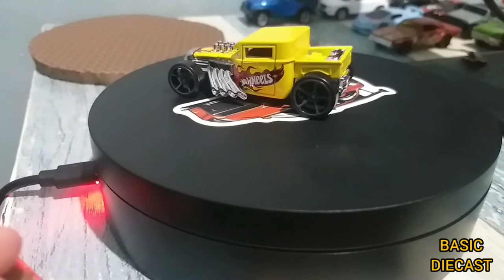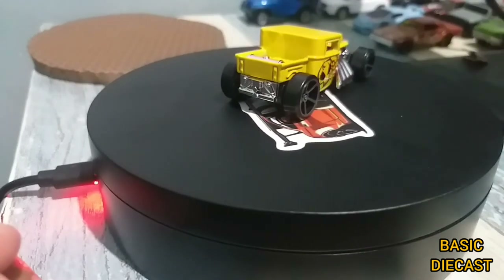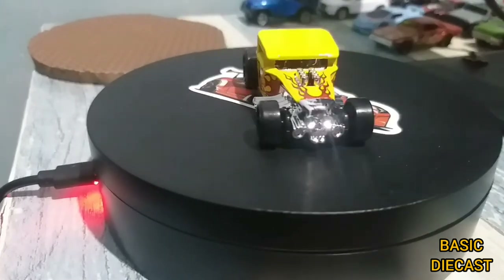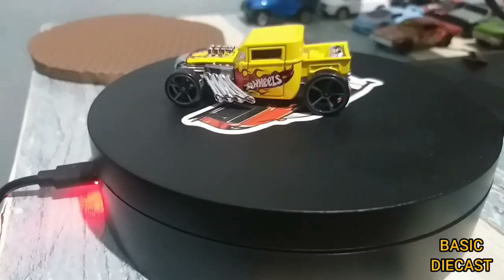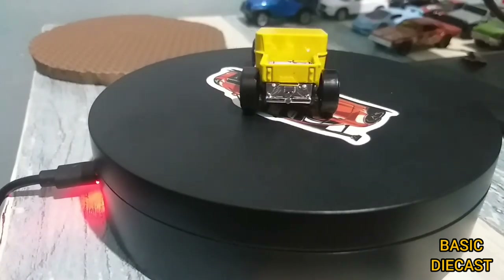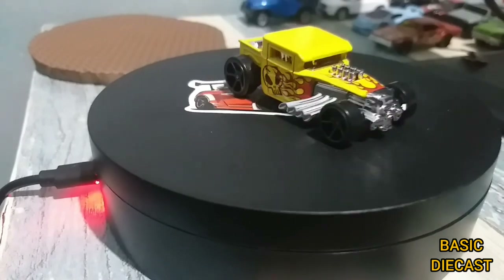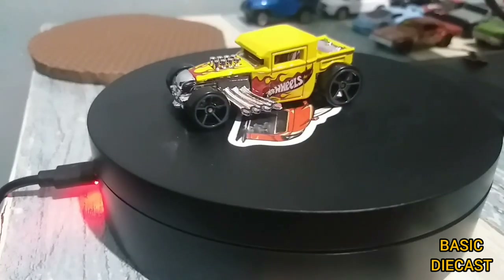So guys, that's gonna be it for today — another diecast piece that I did share with you. If you like the video, don't forget to give it a thumbs up; if not, give it a thumbs down. I'd actually like to hear any feedback and comments as well, so don't forget to like, share, comment, and of course subscribe to the channel. Thank you so much, guys — this is Daryl from Basic Diecast. Just be safe, be well, happy hunting, and I'll see you in the next video!